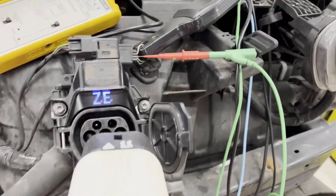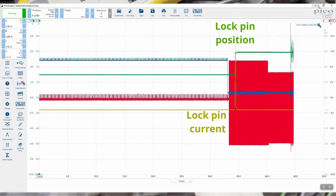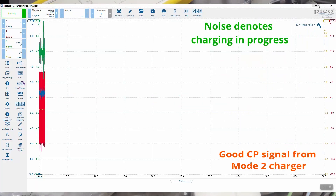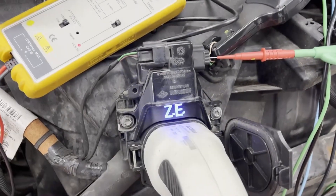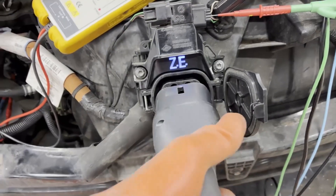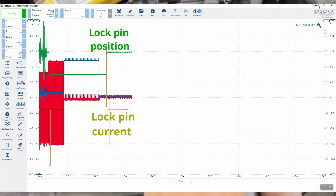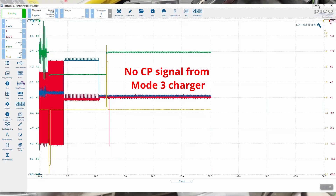With the debris removed from the type 2 charge inlet, you can see on the scope the lock pin actuator has engaged, position has changed, and there's CP activity — so that's mode 2 charging. However, nothing is straightforward: let's plug in mode 3 — an 11 kilowatt charger. The lock pin engages, which is good, but there's no CP on the display. There is no communication between this EVSE and the vehicle, so we need to find out why.